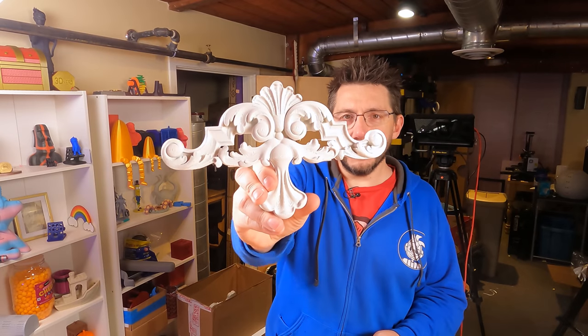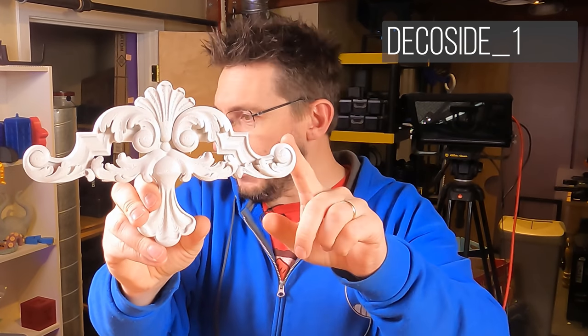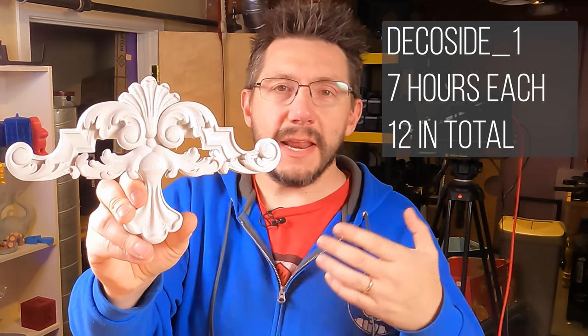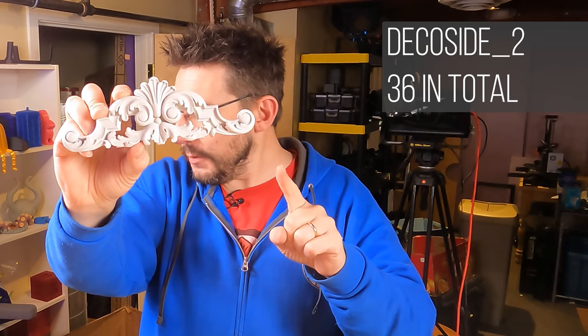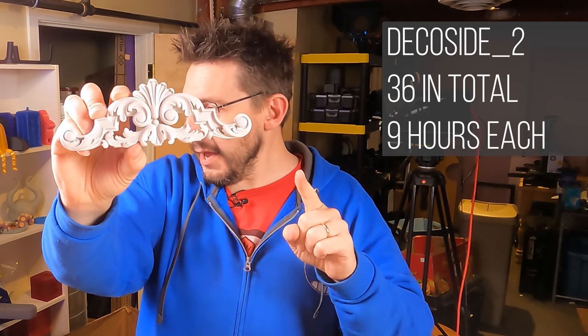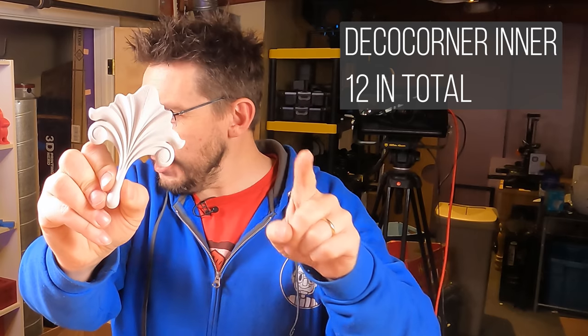With the room staged we were ready to print. I sliced all the files Chelsea sent and calculated print times per part. For example, Deco Side 1 took seven hours each — 12 total, so 84 hours. Deco Side 2 was nine hours each; printing 36 of them for three frames came to 324 hours of 3D printing just for that piece.